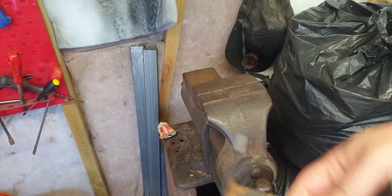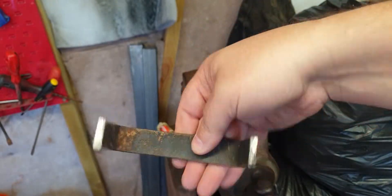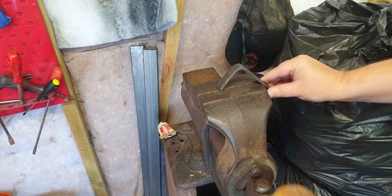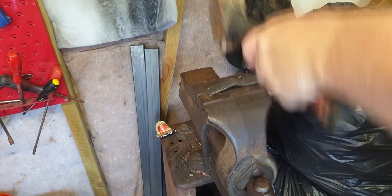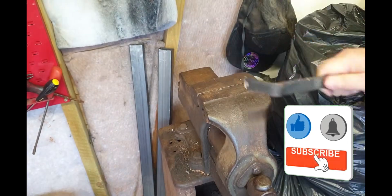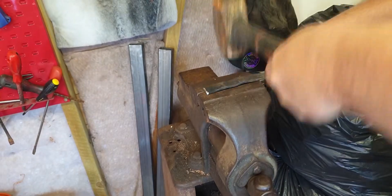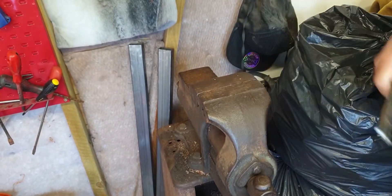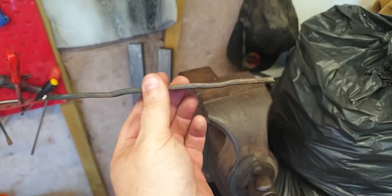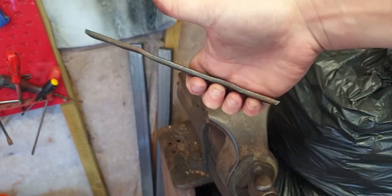This handle - it's mild steel I think. If anyone knows metals properly let me know, but it cut very easily. Now I'm flattening it, though it's got finger grips so it's only flat-ish.